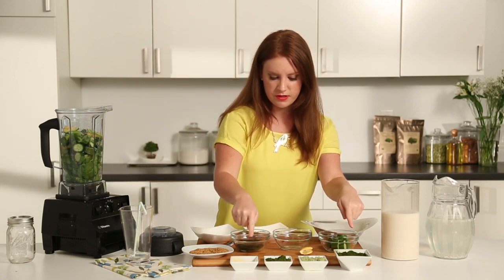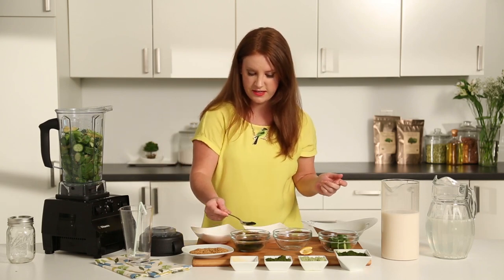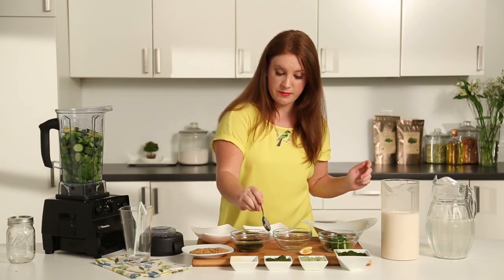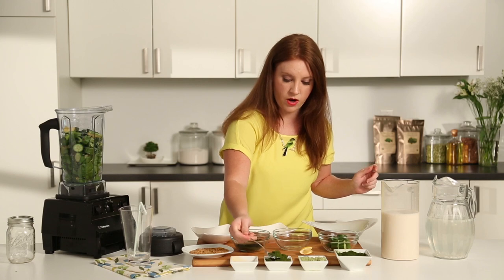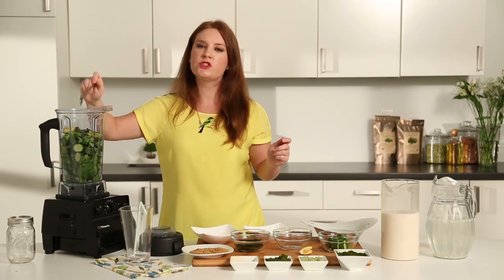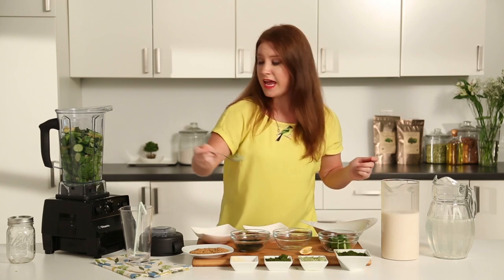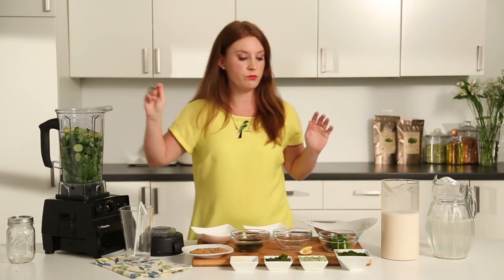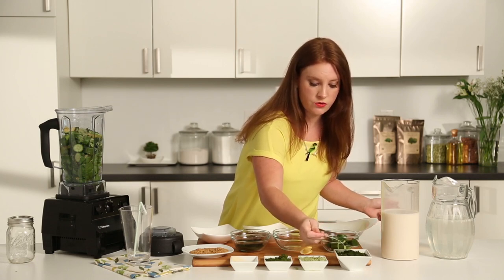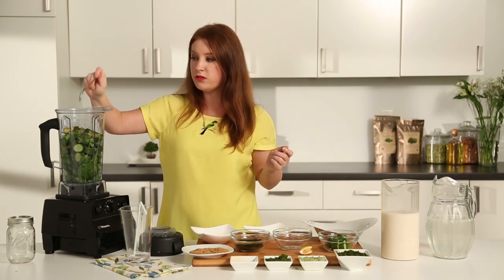These are going to be my superfood powders. I've got some spirulina and chlorella. I've got some barley grass powder, alfalfa grass powder, and some broccoli powder. And this stuff is potent — it is loaded with so many good things. You've got your vitamins, your minerals, your nutrients, iron, antioxidants. I really, really recommend using these green powders. They come in bulk, so you only have to use a little bit, and it goes a really long way nutritionally.